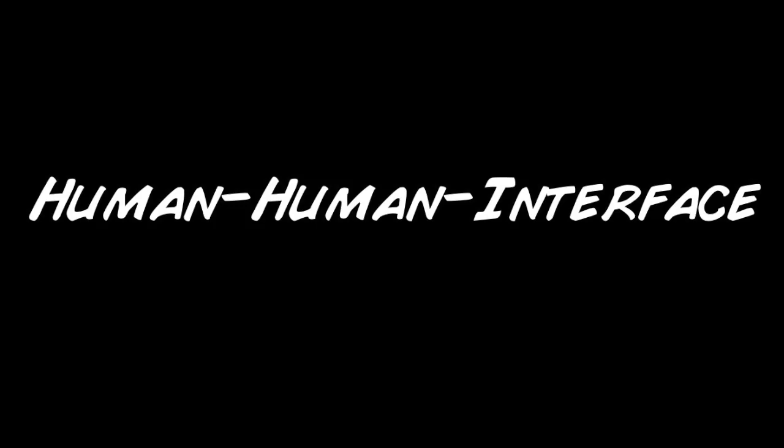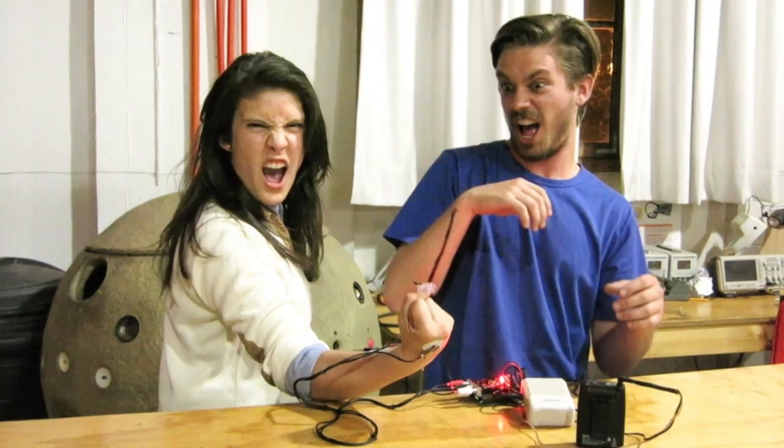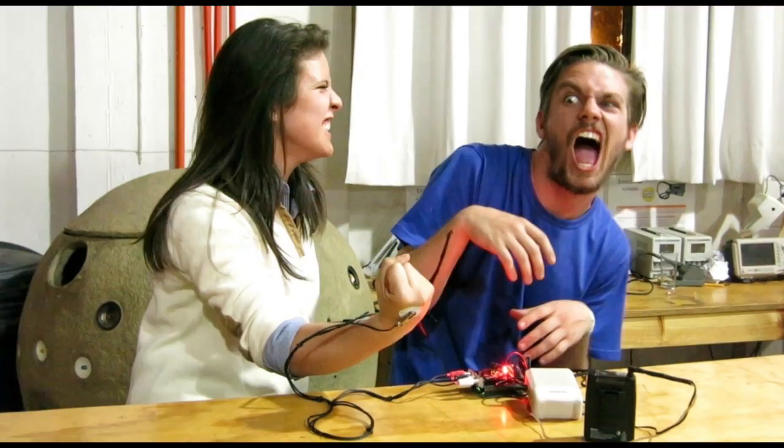Backyard Brains brings you the human-human interface, where the electrical activity of one human's muscle can control the contraction of another human's muscle.